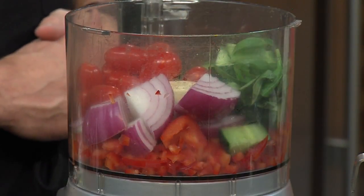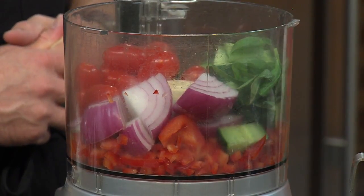You've already gotten busy cutting up the ingredients here. Tell us what we've got in the blender, or the food processor. We've got the cucumbers, tomatoes, red bell peppers, red onions, and some of the basil in there. So we're going to spin this up.